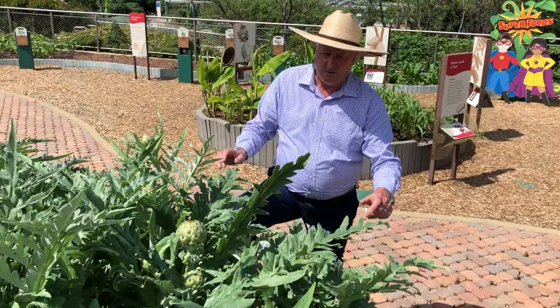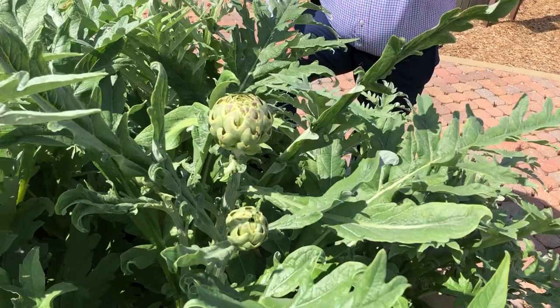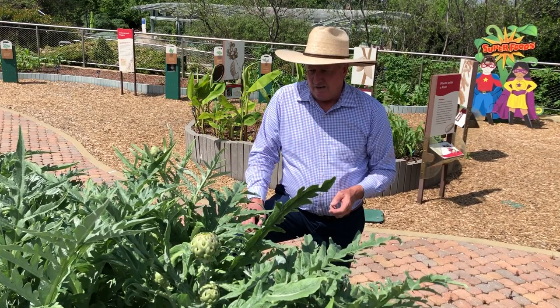By late spring you're going to get full-sized plants like you see here, and then you'll begin to get the bloom spikes. As you harvest the ones that are ripe — and ripe just means they're big in size, just like you find them in the store — it'll send up little side shoots and you'll get more and more. From a large plant you may get 10 or 12 artichoke blooms, and it's a lot of fun.